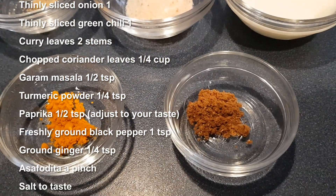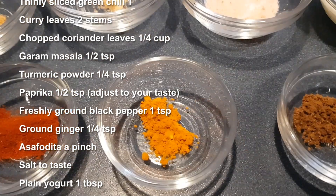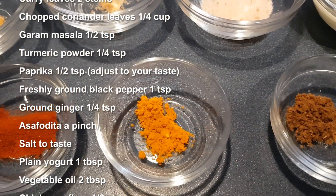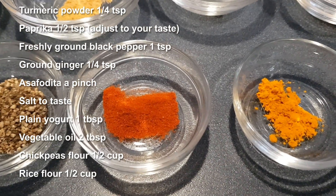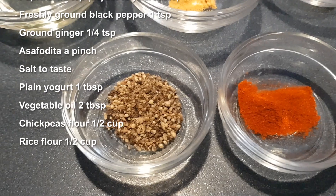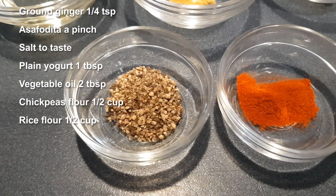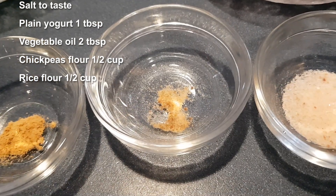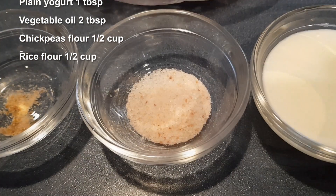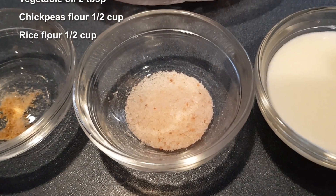1 and a half teaspoon of garam masala. 1 quarter teaspoon of turmeric powder. 1 half teaspoon of paprika — you may use red chilli powder, adjust to your taste. 1 teaspoon of freshly ground black pepper. 1 quarter teaspoon of ground ginger. A pinch of asafoetida. Salt to taste — I am using Himalayan pink salt.